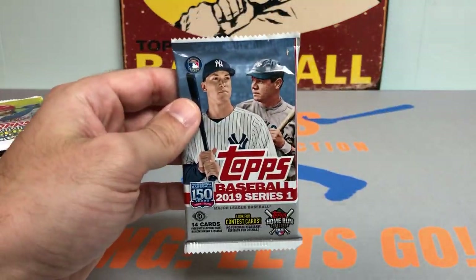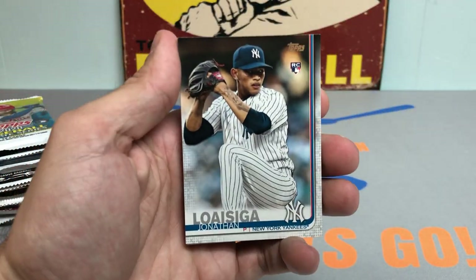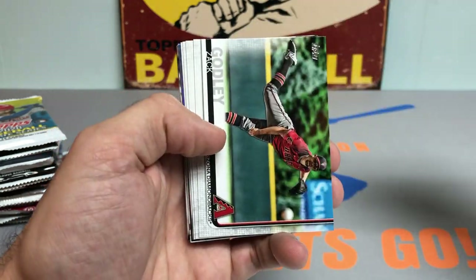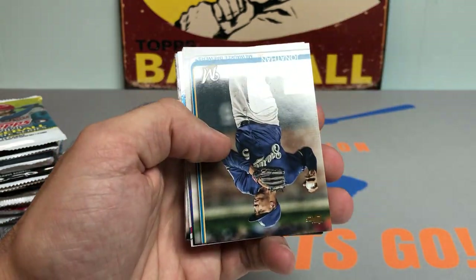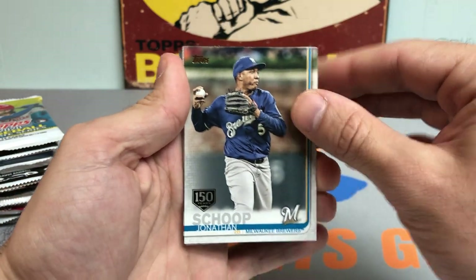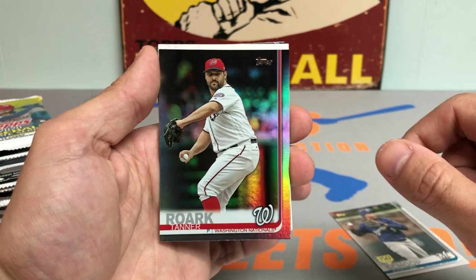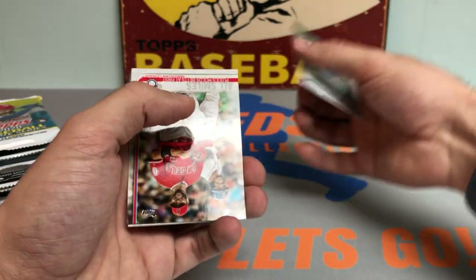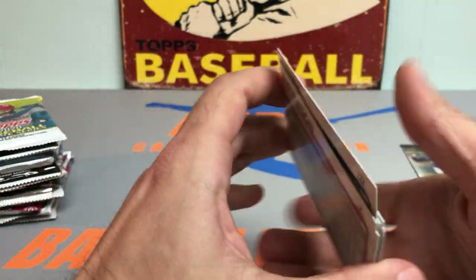2019 Series 2 — looking for the Kyle Tucker and Jeff McNeil rookie cards. We got Jonathan Lawasi for the Yankees, Tyler Skaggs — rest in peace — Robbie Ray, and Jackie Bradley Jr. We got a Jonathan Scope 150-year stamp card right off the bat. The foil turns out to be Tanner O'Rourke of the Washington Nationals — I think he's with the Blue Jays now, but that's a nice foil card. Also got the All Smiles card with Pujols and Betts, Donaldson, Ken Giles, Zach Davies. Not bad at all.